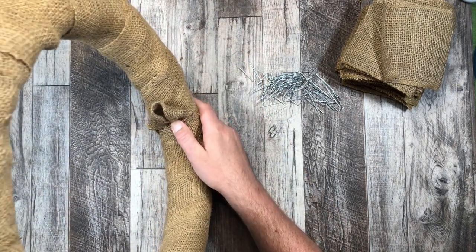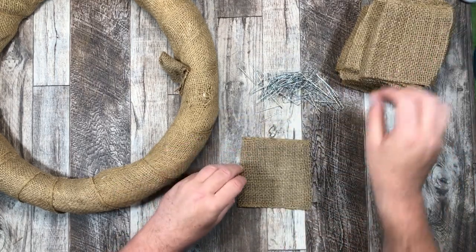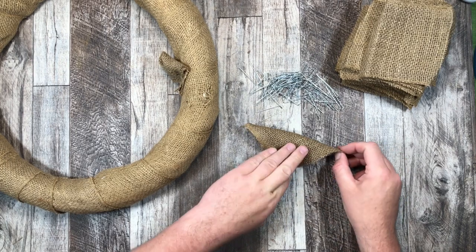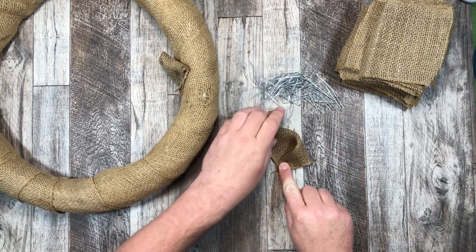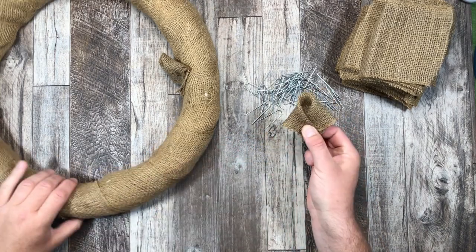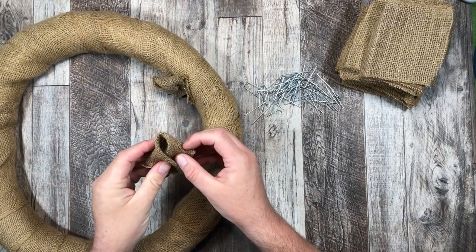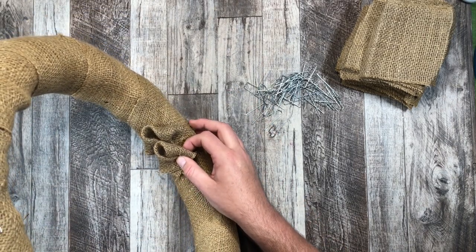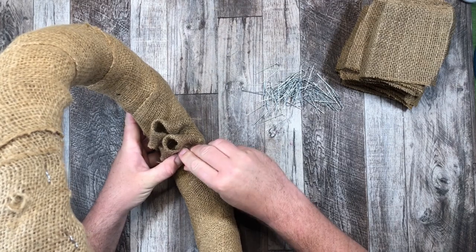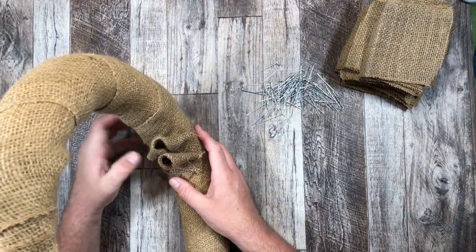I'll go through that process one more time so you can see. Start off with our square, take one corner, match it to the next corner — it'll create a little triangle. Take the right side of the triangle, fold it to the center. Then the left side of the triangle, fold it to the center. That creates that nice little loop right in the center. Then I'm going to attach it just right below our previous piece of burlap, such that the end of the loop lines up with the loop before. Another greenery pin, push that in, get it nice and secured, and then we continue doing that inside loop.